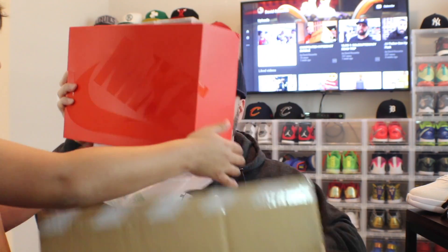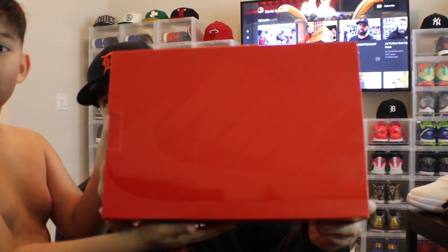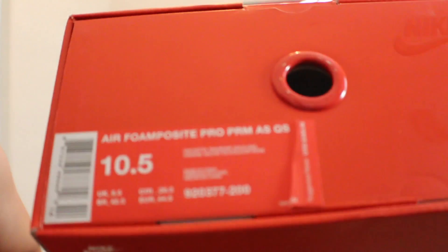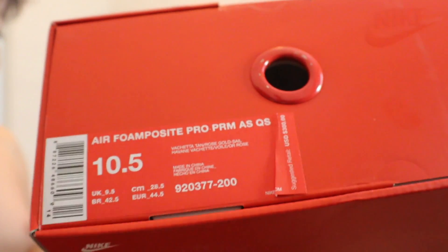On All-Star Weekend I struck out on the LeBrons and I wanted to get something. Nice box — you got the red box, you can kind of see the Nike logo. We struck out on everything else but we did get a size 10.5. I'll be honest — I will probably return these or see if a friend wants them at cost. I did want to see what they were all about.